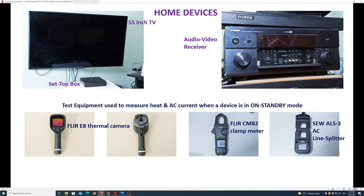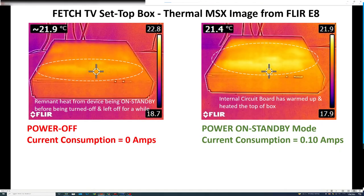In this demonstration I'll use three common home electronic devices: a television on the left, a television set-top box personal video recorder, and an audio video receiver amplifier on the right. In the test I'll be measuring two parameters: the temperature of the device, and the amount of current consumed by the device whilst it is on standby. To do that I will use the FLIR E8 thermal camera for temperature and the FLIR CM82 clamp meter in conjunction with the SEW ALS-3 AC line splitter.